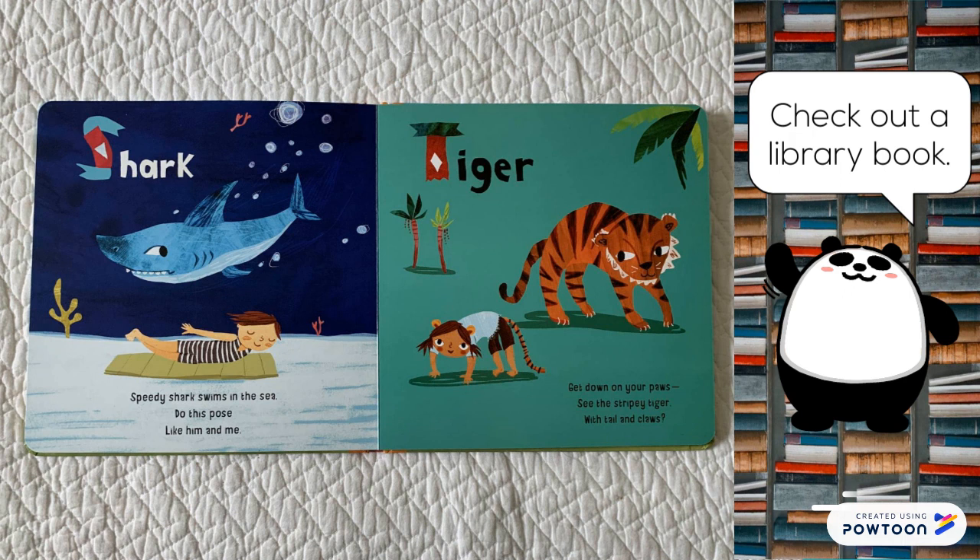Shark. Speedy shark swims in the sea. Do this pose like him and me.